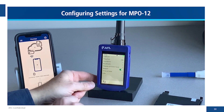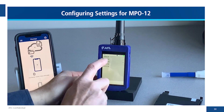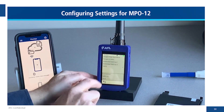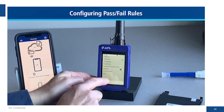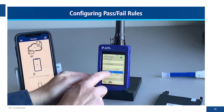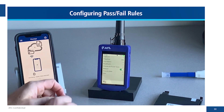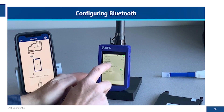First we'll make sure we're set up correctly. We go to the connector — we know this is an MPO 12, all 12 fibers are equipped, and it's APC. For pass-fail rules we have IEC rules with APC already selected, so we're good on that end.